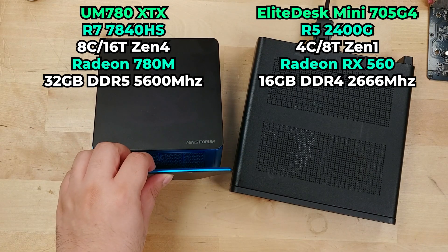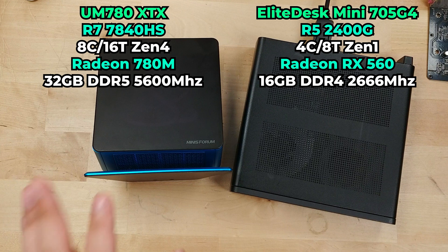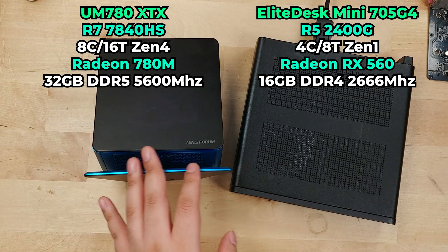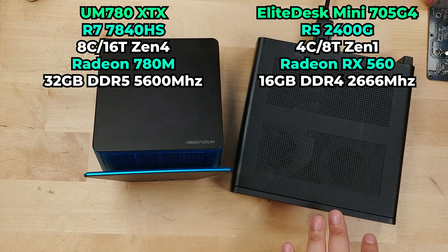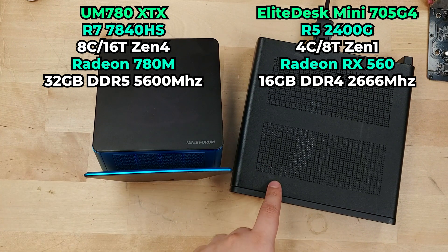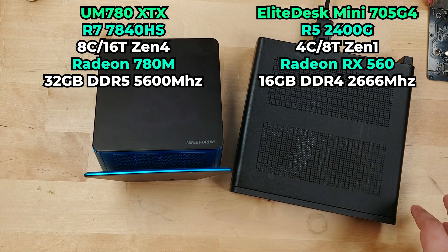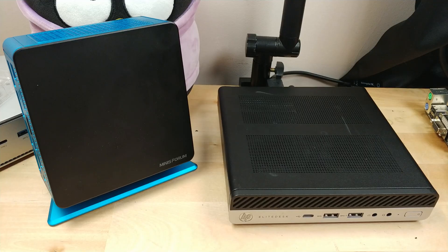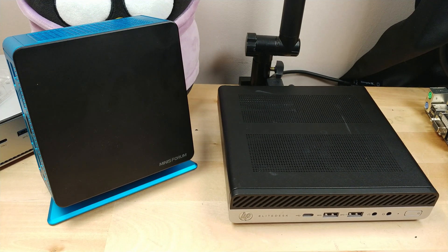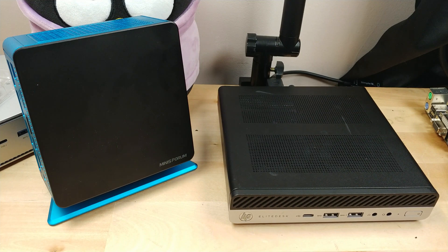This is the Minisforum UM780XTX. It's not the most recent system, but it might as well be, considering the 8000 series was just a refresh of the chip inside. So it's effectively the same performance as a top-of-the-line AMD mini PC right now. From what we saw with the RX 560 in this system, it's very TDP limited and can't hit very high clock speeds. On top of that, the RX 560 wasn't exactly a powerhouse when it was first released. Let's jump right in.